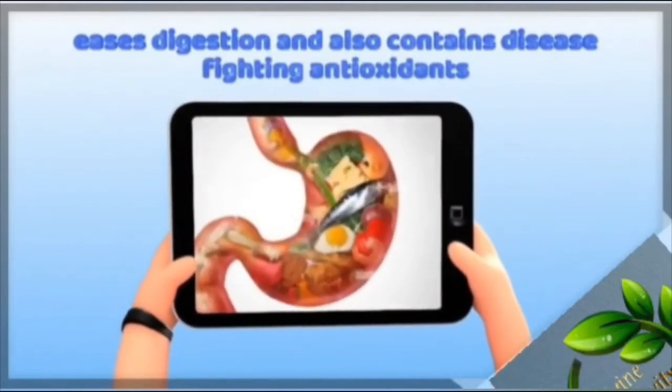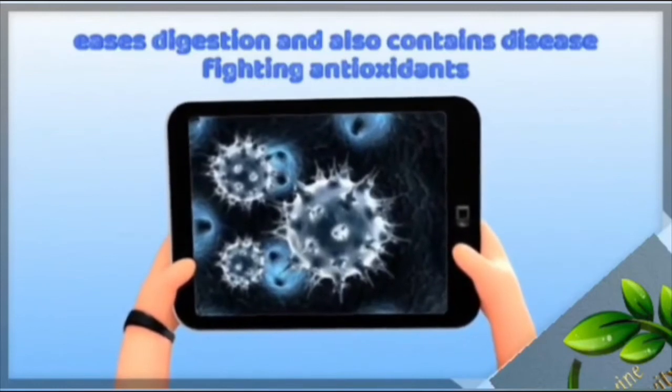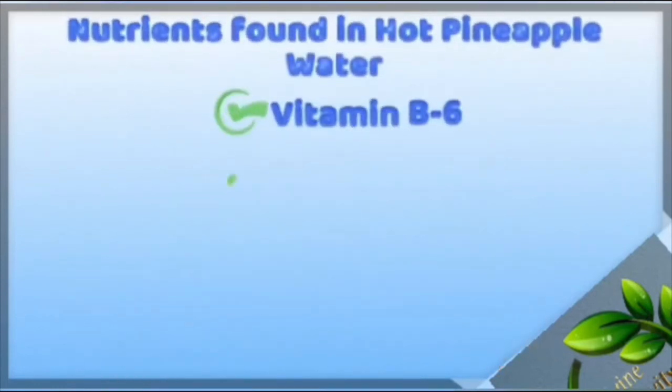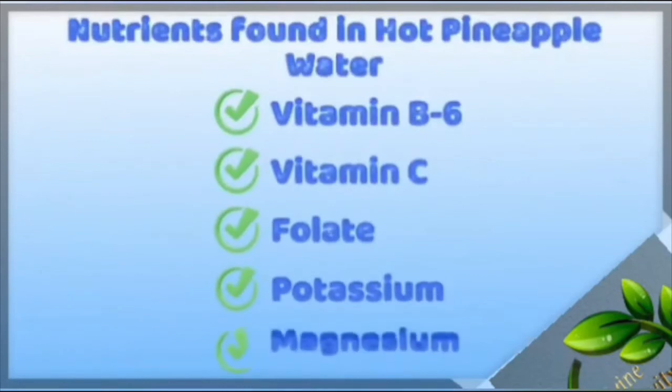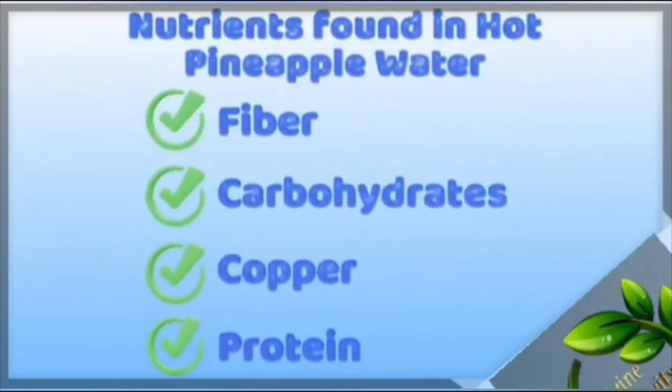It eases digestion and contains disease-fighting antioxidants. Nutrients found in hot pineapple water include: vitamin B6, vitamin C, folate, potassium, magnesium, fiber, carbohydrates, copper, and protein.